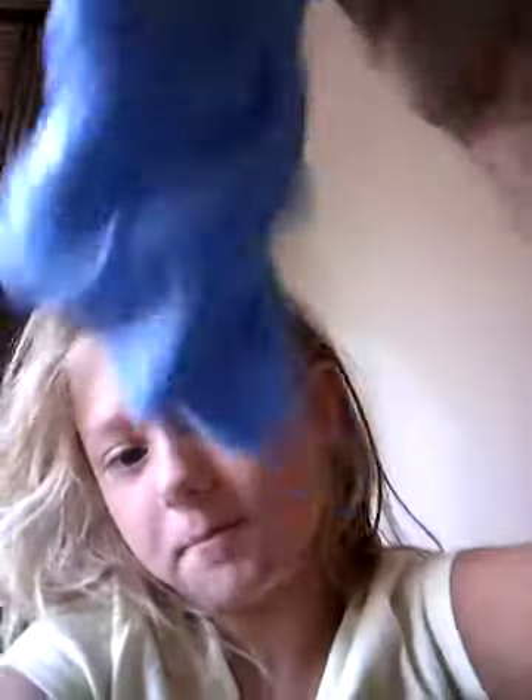I made blue rainbow slime, and Avery made — tell me. Green. Green.